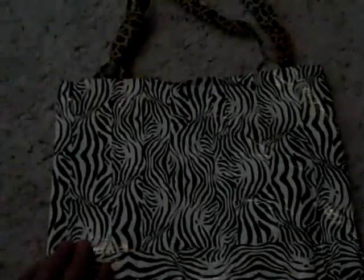Here I have a duct tape bag — completely made of duct tape. It has a leopard handle, very, very durable actually, a zebra on the exterior.